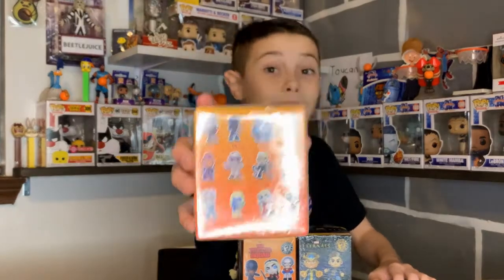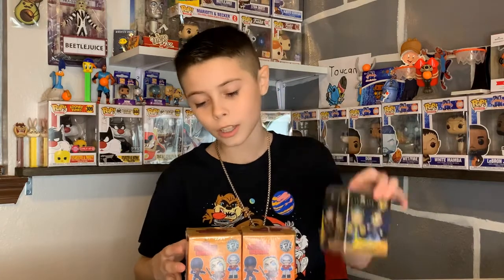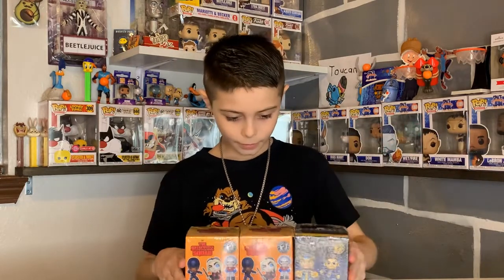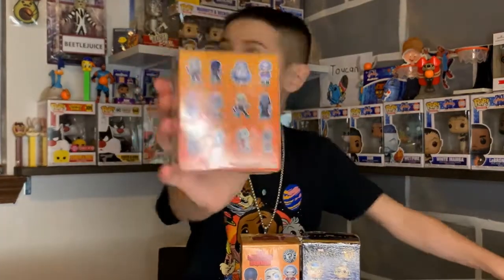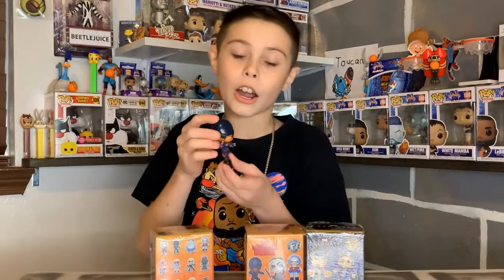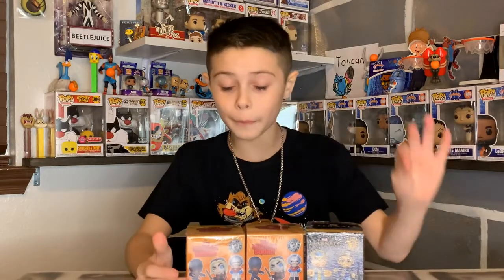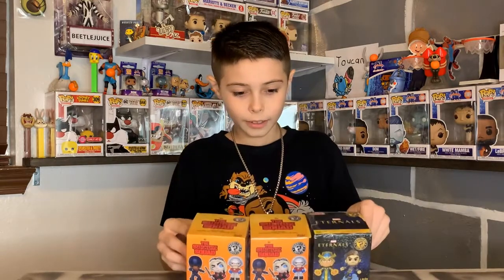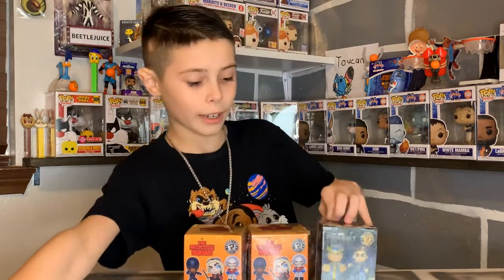For the Suicide Squad set, it's one from the Suicide Squad. I haven't seen either of these movies — I'll definitely watch Eternals, but I heard Suicide Squad isn't the most appropriate so I probably won't watch that. They have the shark which I think is really cool. I already opened one and got Blood Sport, which is cool, but I used to be a really big fan of Harley Quinn — I had pillows, blankets. Hopefully we can get a Harley Quinn!